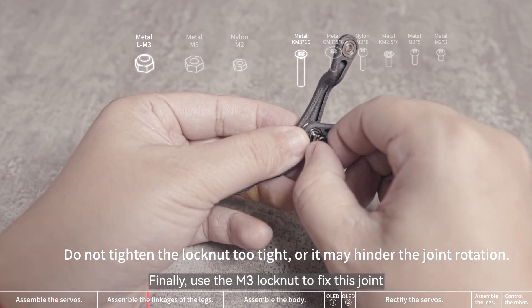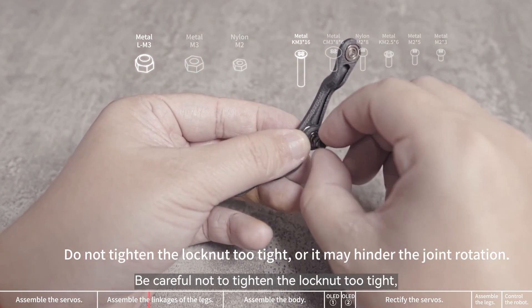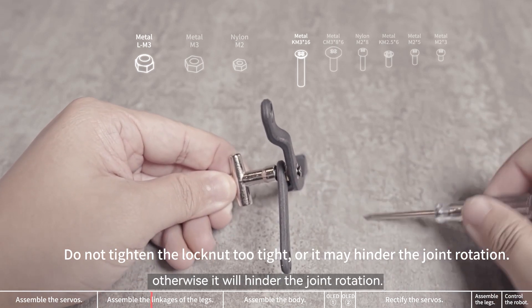Finally, use the M3 lock nut to fix this joint. Be careful not to tighten the lock nut too tight, otherwise it will hinder the joint rotation.